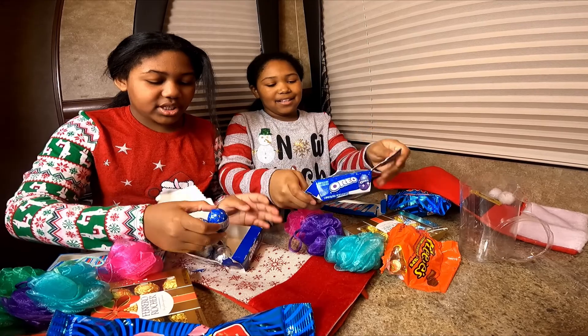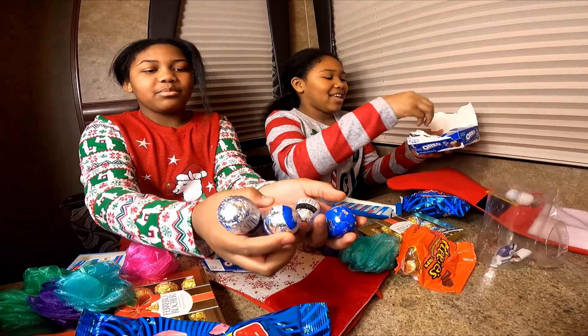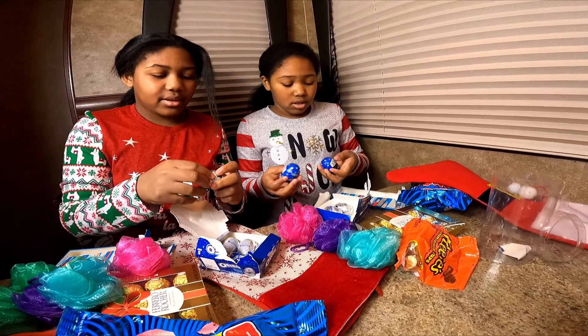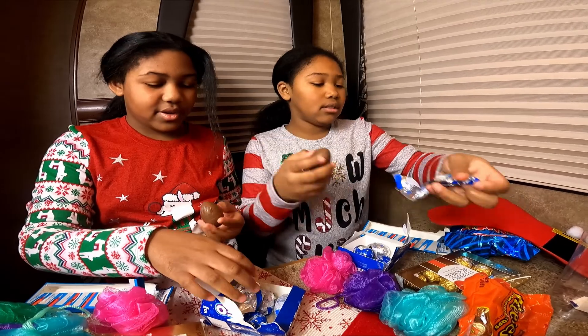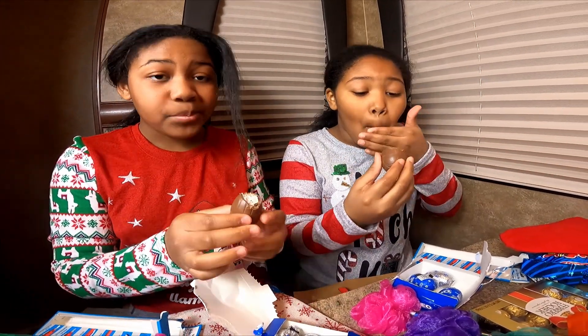They smell like cardboard. So these are what they look like — they smell like cardboard. Kinder eggs. I'm about to put all my trash in there 'cause I'm not gonna use that anymore. Are you ready to take a bite out of it? Okay, you go in that one, I want that one too. Three, two, one.